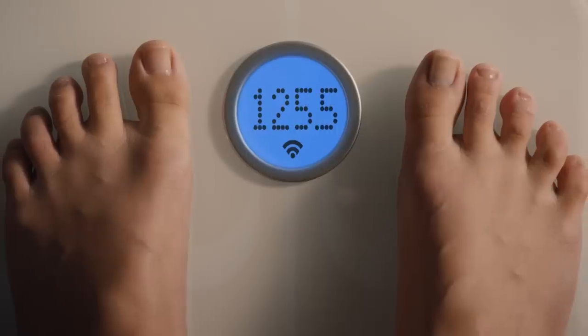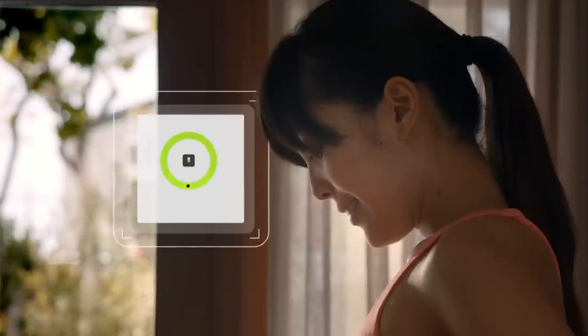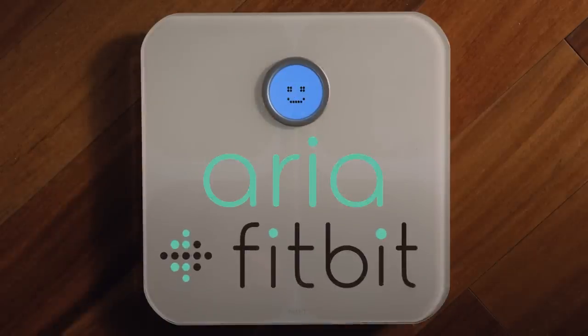Whether you're looking to lose weight, gain muscle, or start a new fitness journey, Fitbit ARIA is a smarter scale for better results. ARIA, from Fitbit.